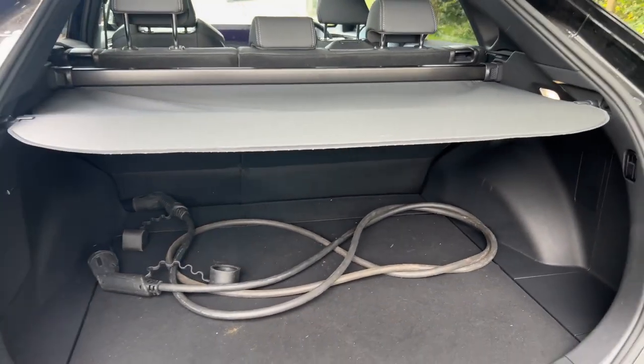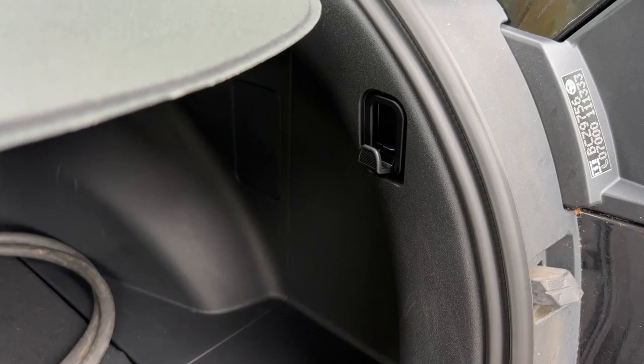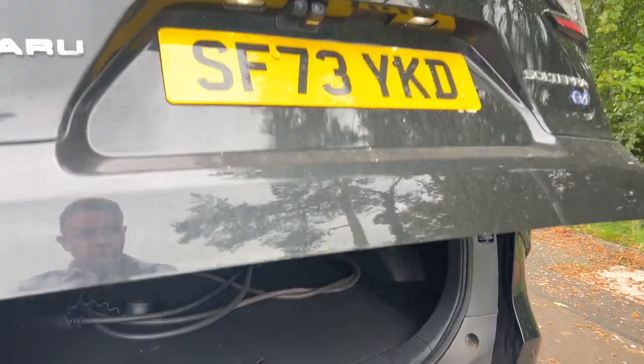That's pretty much the rear boot — nothing too clever. We do have a little storage area there, maybe for a shopping bag. We do have an electric closing tailgate — touch a button and that closes.